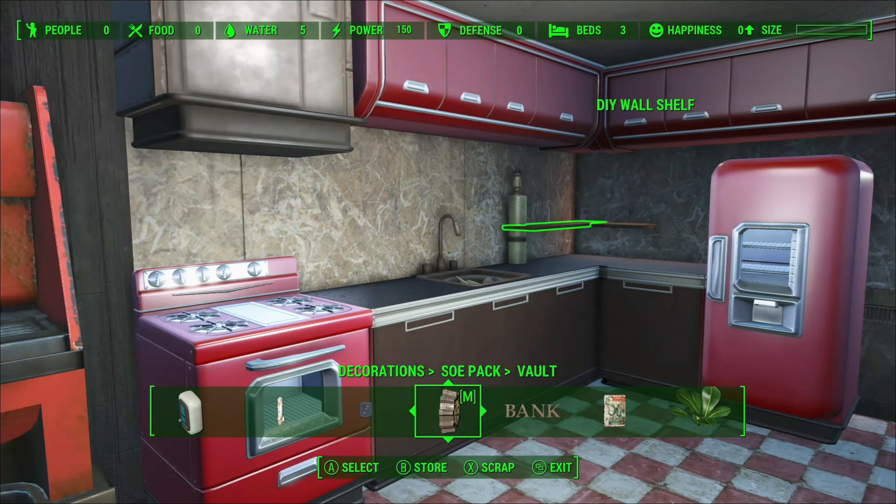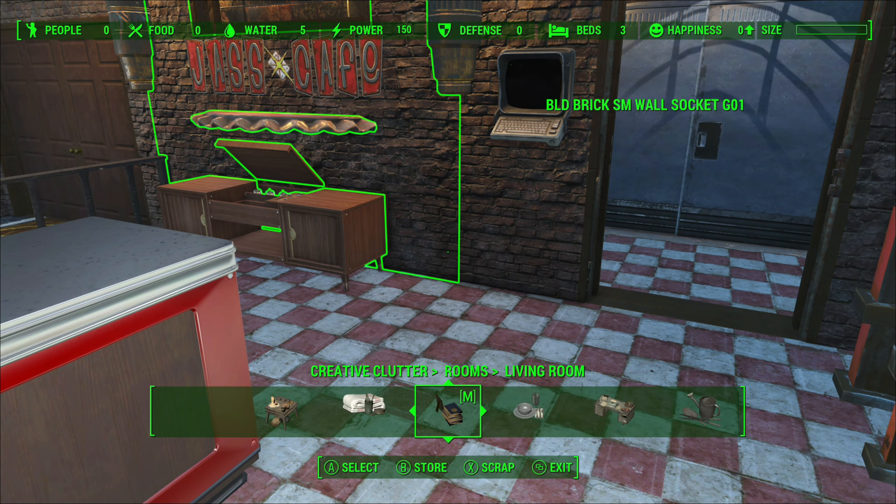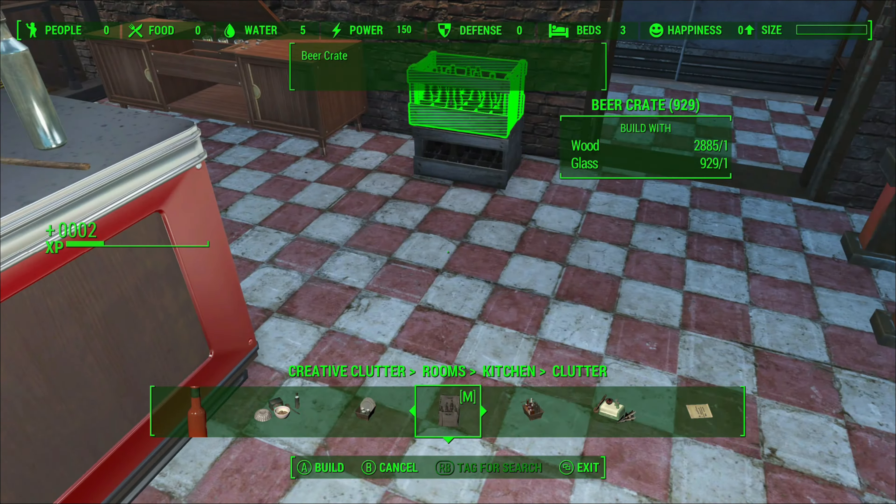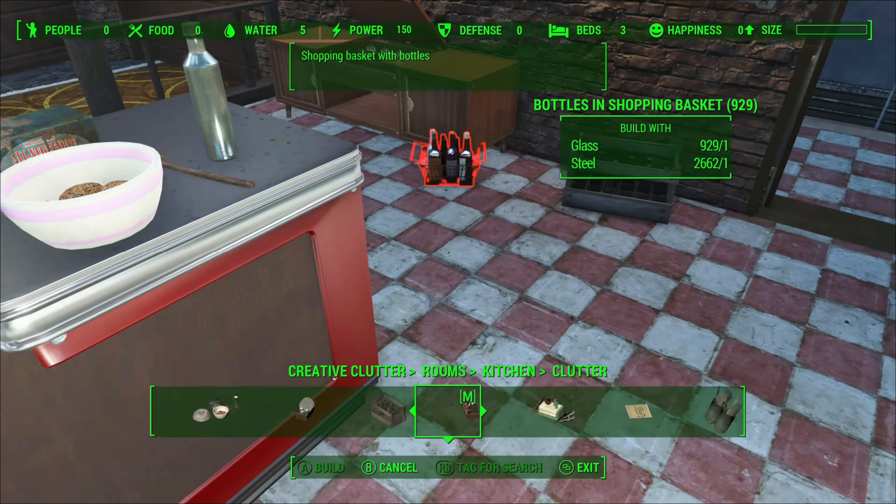When I decorate or clutter up my kitchens I do like to make it look as realistic as possible, and that starts with putting the right items in the right places.